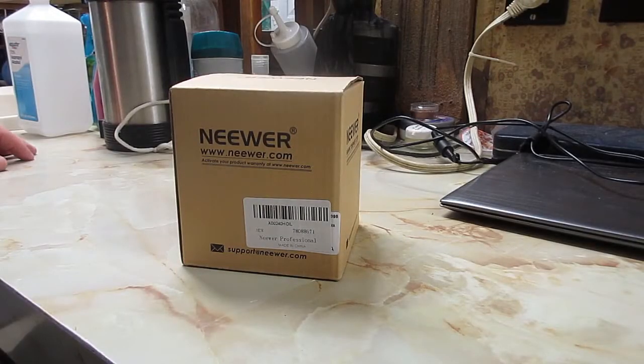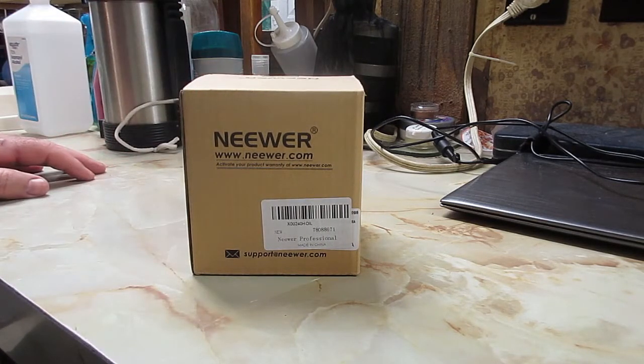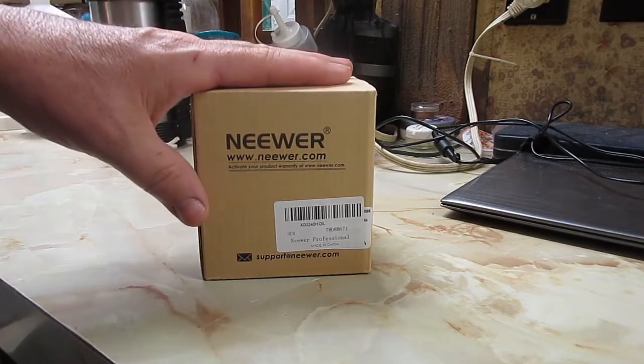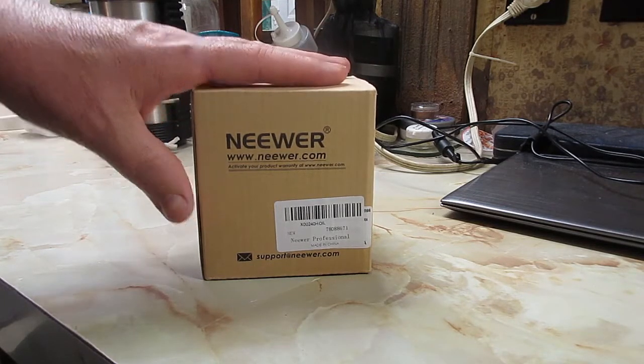Hello there. I wanted to take a look at a ball head that I just received for one of my tripods. This is not really a review — it's more of a look at the product. This was not given to me. I'm not an affiliate or whatever it's called where manufacturers give you things to review. This is purchased because I'm familiar with this company. I've used a lot of their stuff and none of it's ever disappointed me.